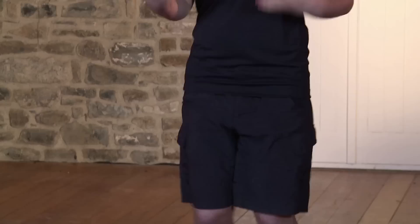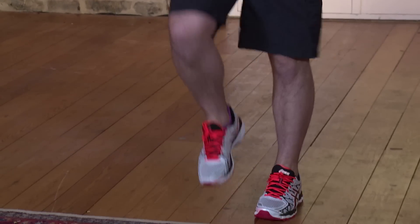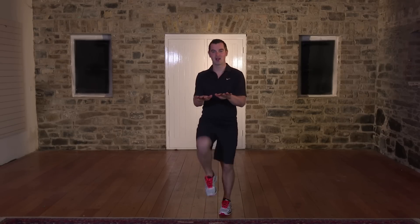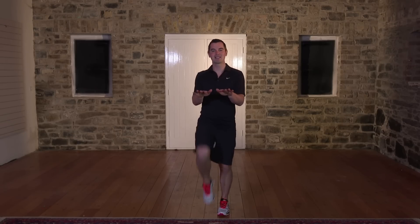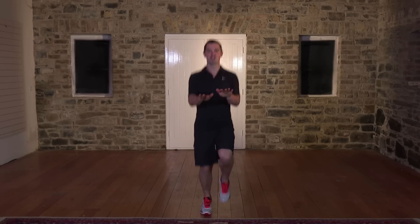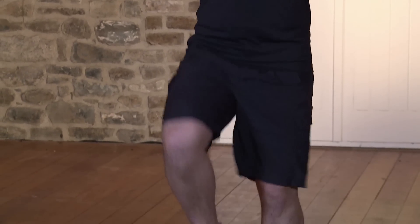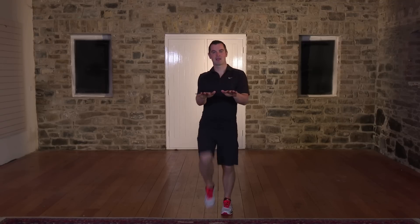We're going to start by walking on the spot. Back's nice and straight, knees nice and high. Let's get the body warmed up, the blood pumping around the body. My pace is a beginner's pace — if it's too easy, take it up a notch. Bring the hands out in front and the knees nice and high. We're going to go for 20 seconds. High knees — if it's too easy, you can jog on the spot. Ten, nine, eight, seven, six, five, four, three, two, and relax.